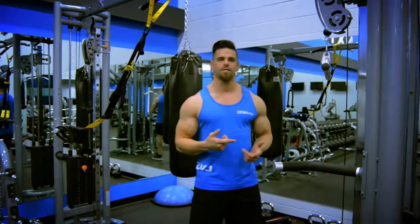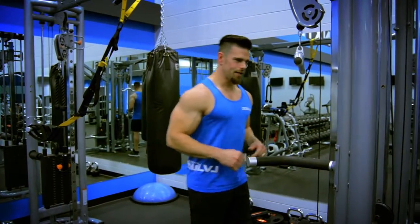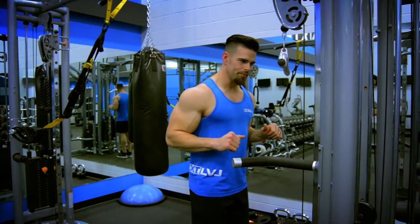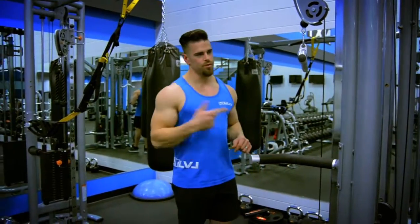I'm going to be showing you how to do tricep press downs. A couple of key things to keep in mind: you want to keep your elbows nice and tight to your body. Kind of push your elbows back a little bit, which puts a little bit more pressure on the tricep throughout the entire motion.